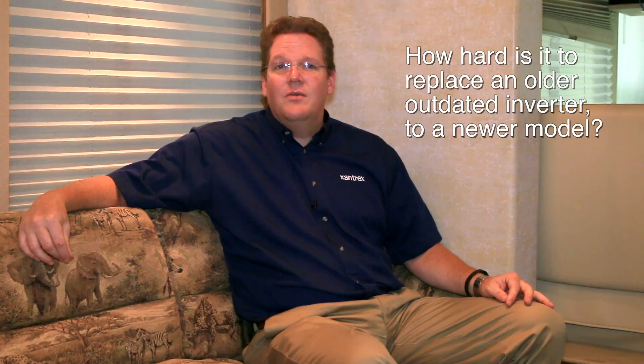Hello, this is Don Wilson, applications engineer for the Xantrex brand of Schneider Electric. One of the most common questions I get relates to how hard is it to replace an older, outdated inverter to a newer model, and how is the remote cable handled since Xantrex Freedom SWs use a Cat5 cable and the older inverters use a phone cable. Actually, there's no need to change the cable at all. You can do this easy swap out by using our new remote cable adapter or using our advanced ComBox and Android app.